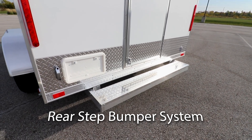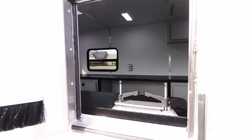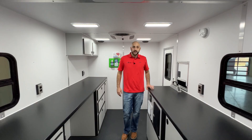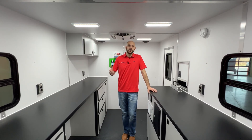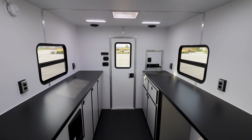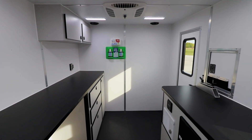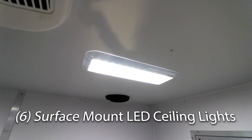Those are just some of the great features. So let's take a look on the inside and see some standard interior features. Interior height is 80 inches, so you can see a 6'3" guy has plenty of room on the inside. The first thing you're going to notice is how much light there is — six ceiling LED lights that run off your 12-volt house battery.